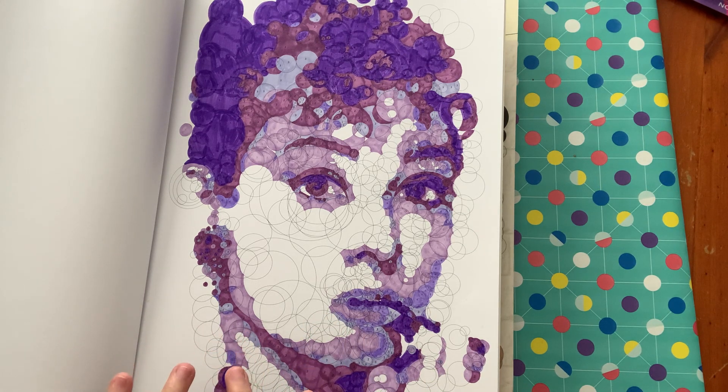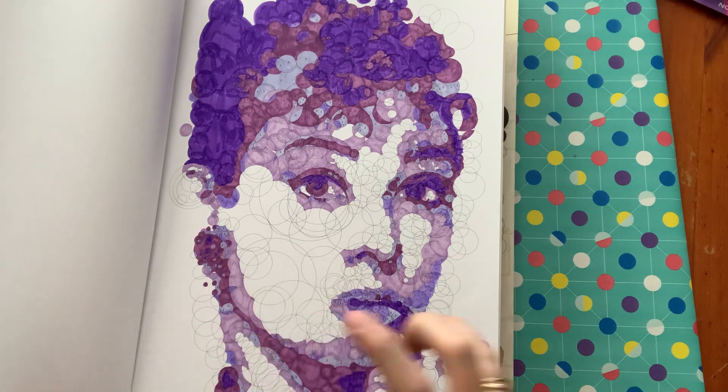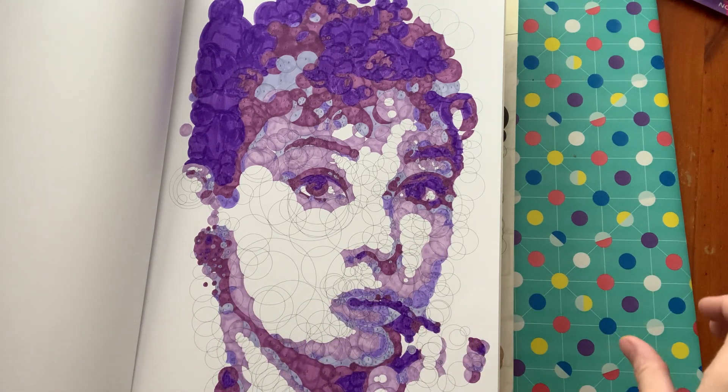I didn't have my reading glasses on because I don't like to use them. But using the magnifying glass was actually great — it made the circles look huge and I kept in the lines a lot better.